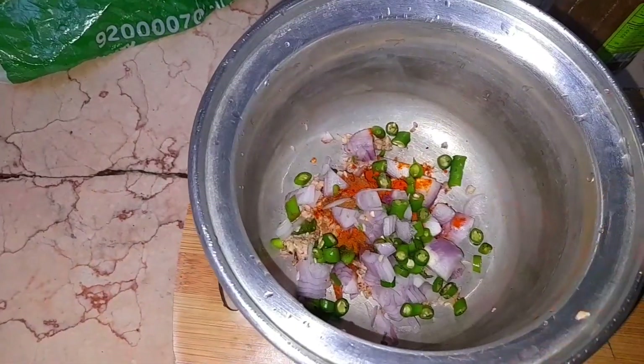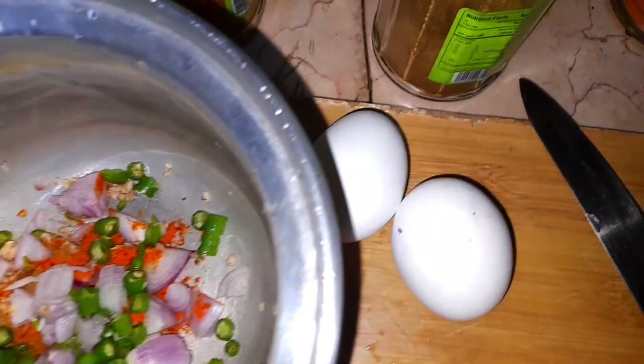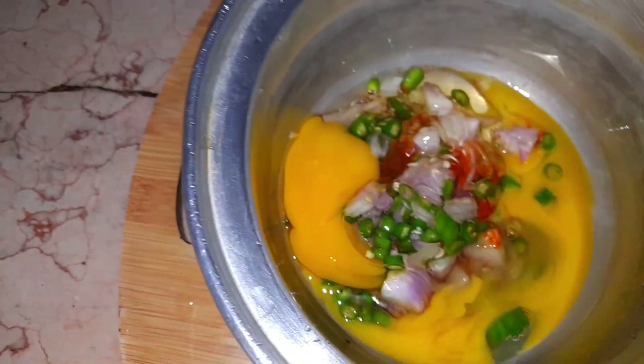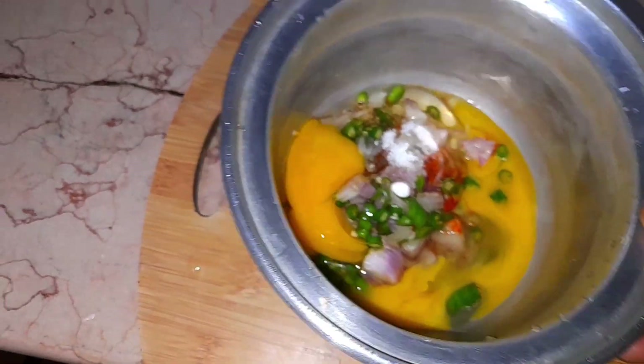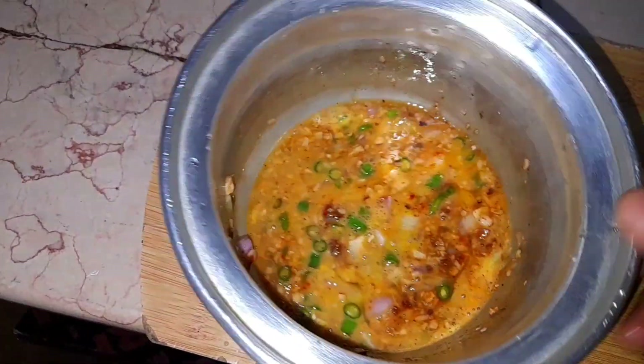Let's put the water on top. The water is filled. Let's put water on top — we have air coming from the bottom.